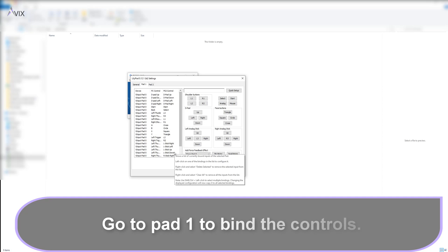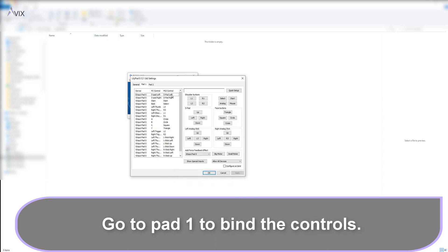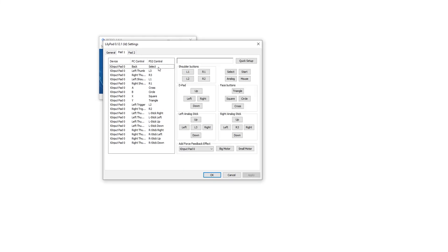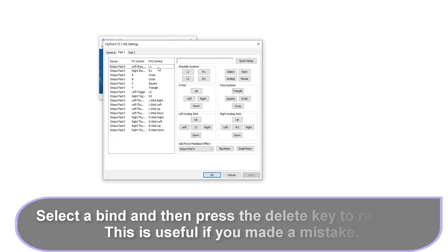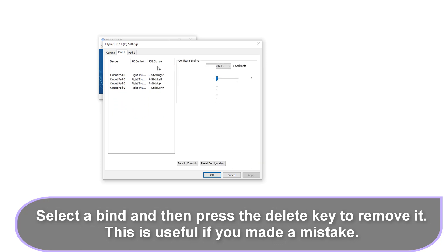Once done, go to Pad 1 and we will bind the controls. You can follow along with my button presses. In your first setup, the controls will be empty. You can delete a control by selecting it and then pressing the Delete key. You can do this if you make a mistake when binding the controls in order to redo it.